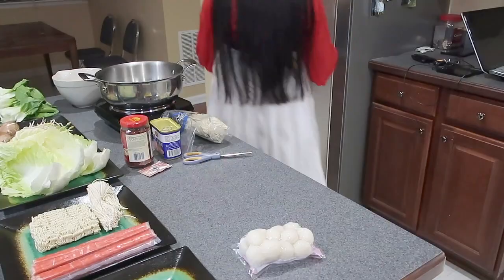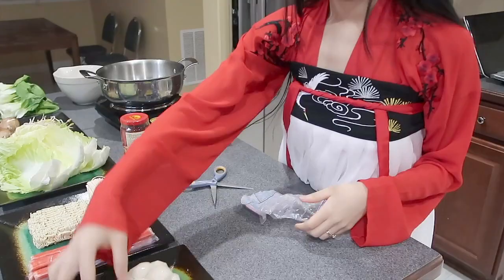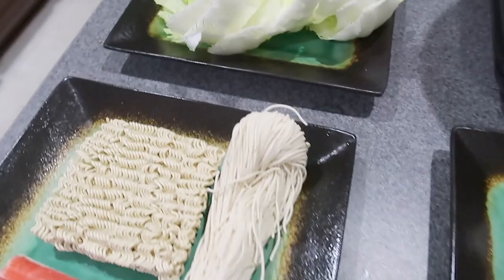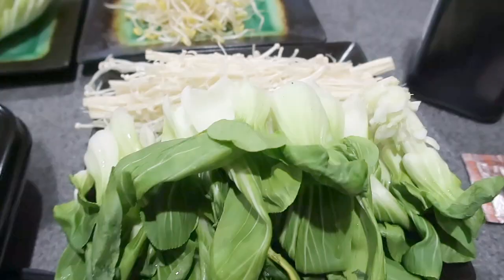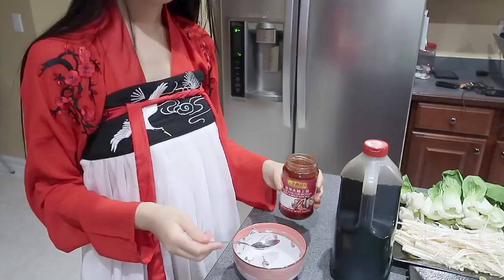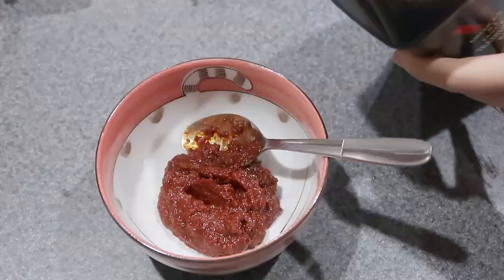It's hot pot. Now I'm going to try to make my own hot pot.